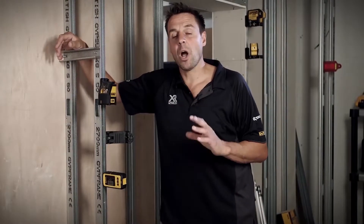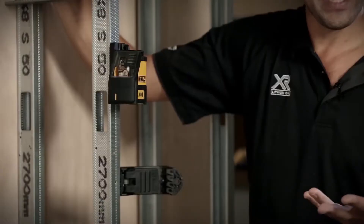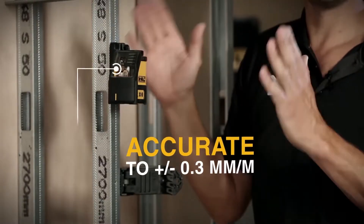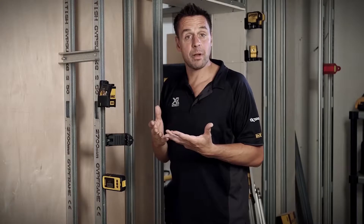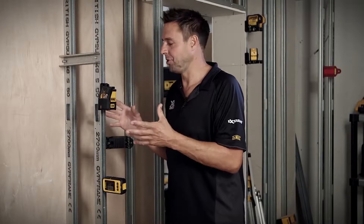This is the DEWALT DW088 Crossline Laser. We all know how important it is to get your work level and true, and sometimes if you're working by yourself this is even more difficult — hence why a laser comes into really efficient use.